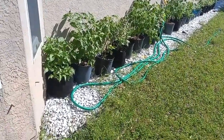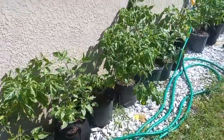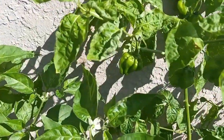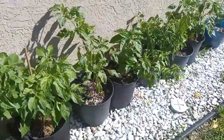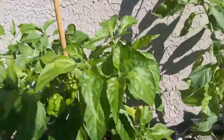Continuing on the side of the house — more pepper plants. Same mix: some scotch bonnets, some habaneros, a few different other types of peppers. But for the most part it's the scotch bonnets and habaneros that have come up so far.